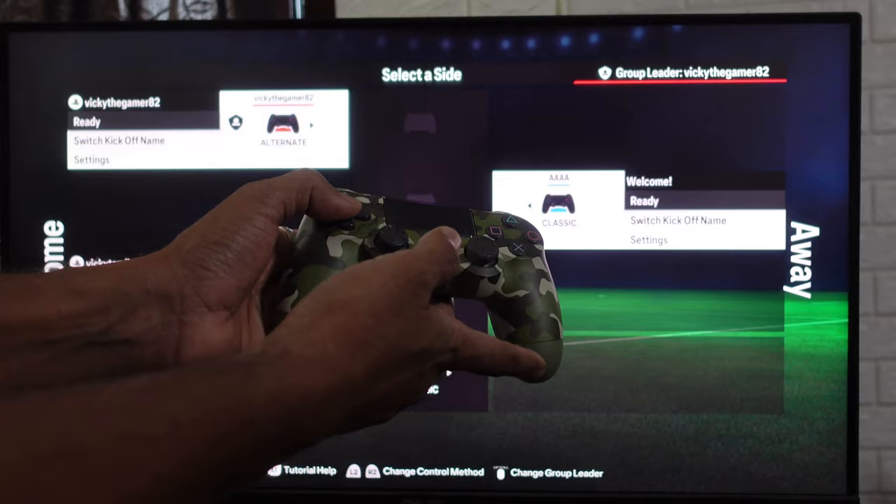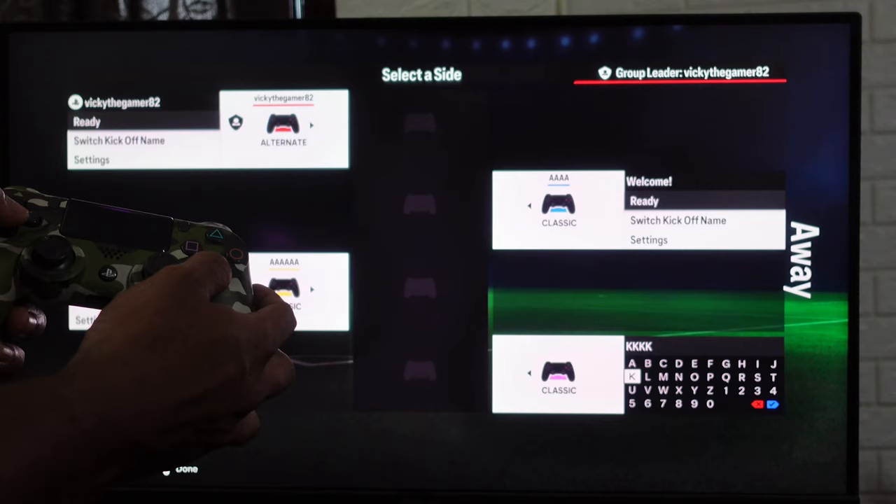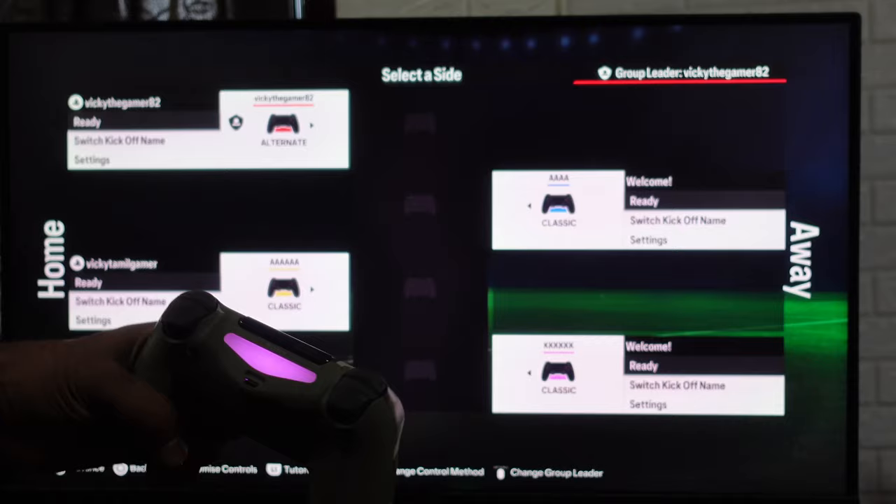If you want to sign in you can sign in, but I'm going to choose do not sign in. For the fourth one, I'm moving to away. I need to create a new kickoff name and select it. Now four players have been added.